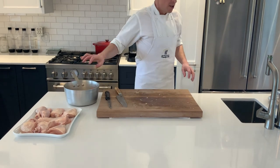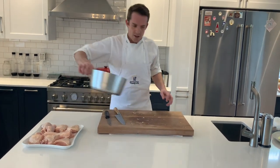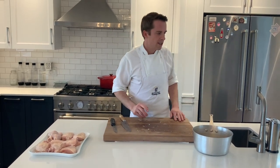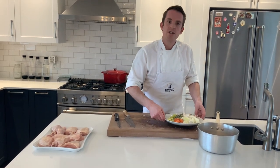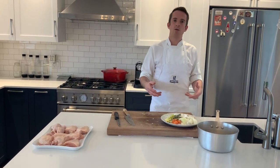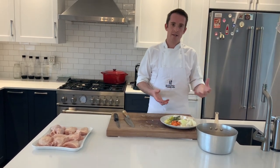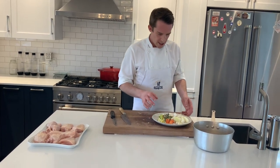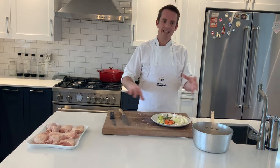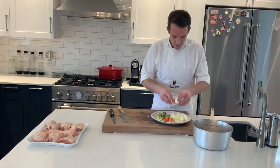Now let's talk about our stock. A good ratio to remember when making any type of stock — fish stock, meat stock — is 20% vegetables to the amount of protein you have. So if we have a kilo of bones, we want 200 grams of vegetables. The vegetables you put in the stock are up to you. Classically we use what's called a mirepoix: carrot, onion, celery, sometimes leek, a bouquet garni which is bay leaves, peppercorns, and some herbs.